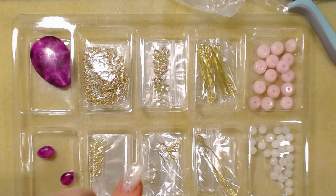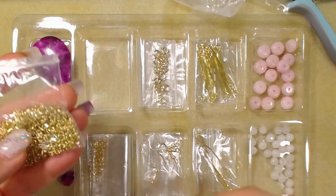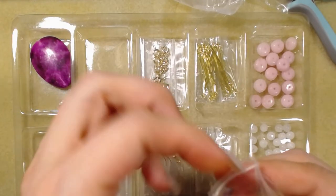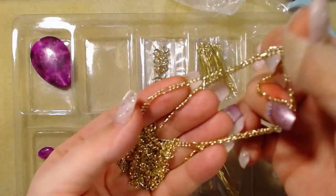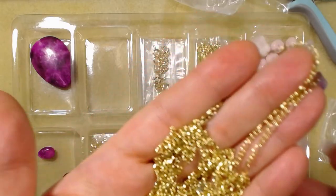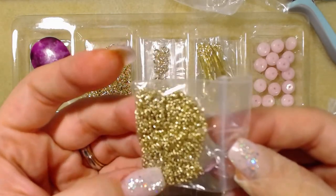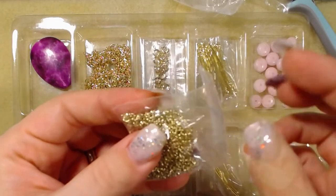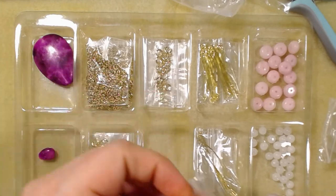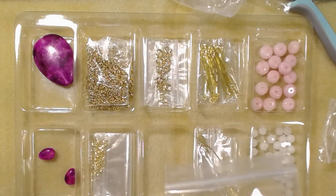Next is a figaro chain — oh, they're both here. That's a very long chain, there's a lot in there. It's very pretty, very gold. I'm not going to open the other one because I don't want it to get tangled, but it's another gold chain — this one is called the satellite chain. There are also ear wires with plastic stoppers — three of them, which is an interesting choice.